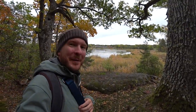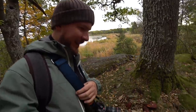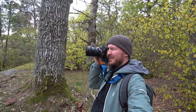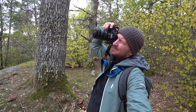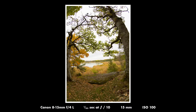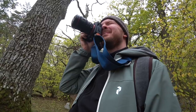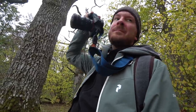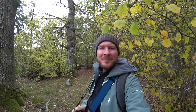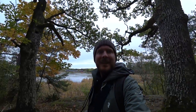That looks like a pretty good framing for a photo. Let's see if we can get it to fit with this lens. The picture looks pretty cool in the camera — it will be interesting to see if it still holds up when I get home.